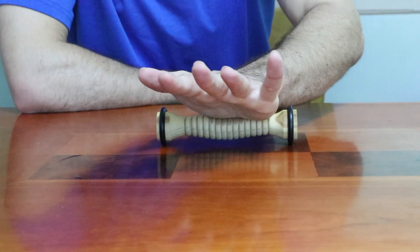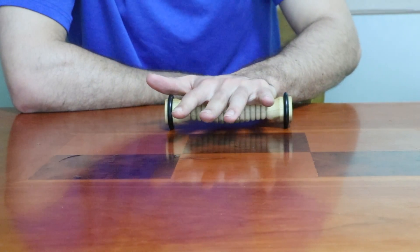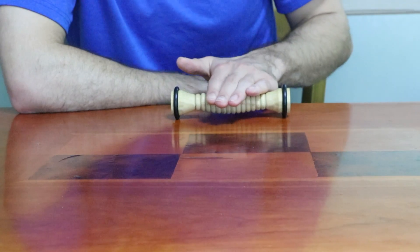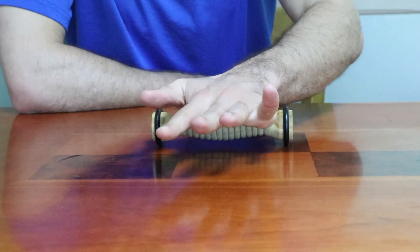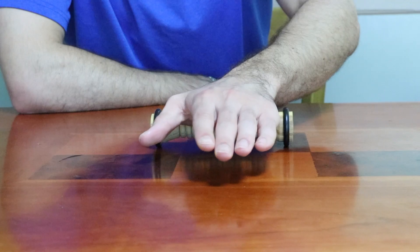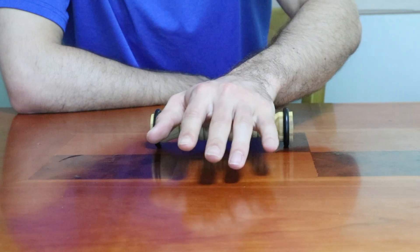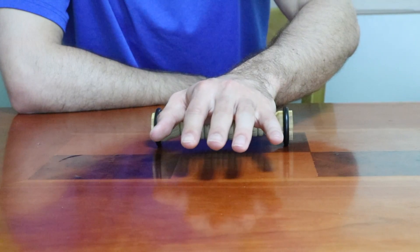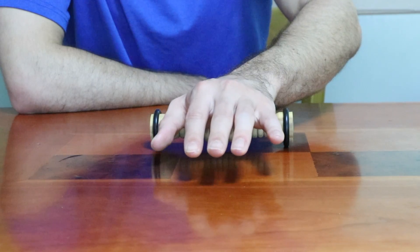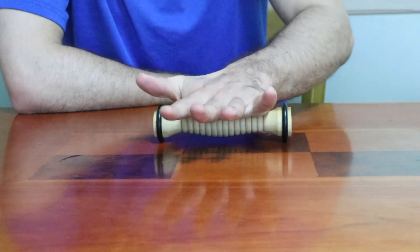Pretty simple. You're looking for trigger points — any sensitive spots that may just feel a little bit knotted or tight. When you find those, stop and press into them a little bit longer. Some spots like down here at the base of my palm feel pretty knotted. I recommend using that 3-5 breath method, about 20 seconds. Take a deep breath in and a deep breath out, and go for about 3-5 of those deep breaths.